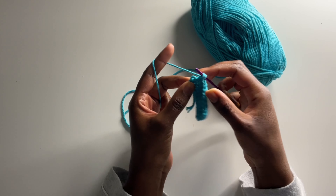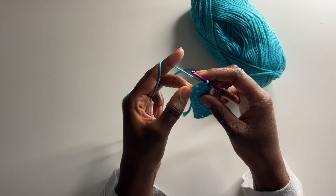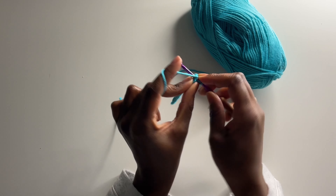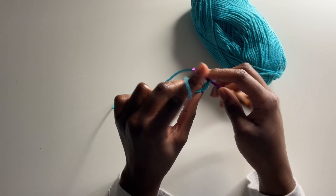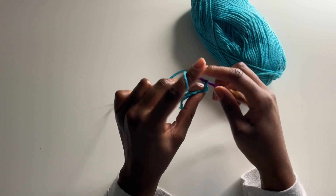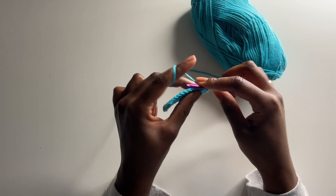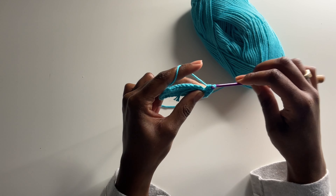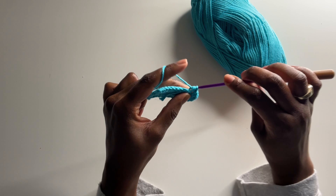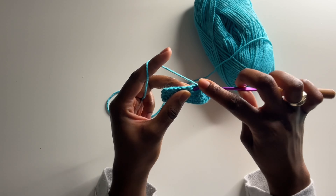We're almost at the top — just insert that last half double crochet. Now at the very tippy top, insert two half double crochets in that top stitch, then chain one and insert two more half double crochets in that same stitch. Then continue to half double crochet down the other side. The next row is where I'll show you how to eliminate those gaps and loops in your cups.